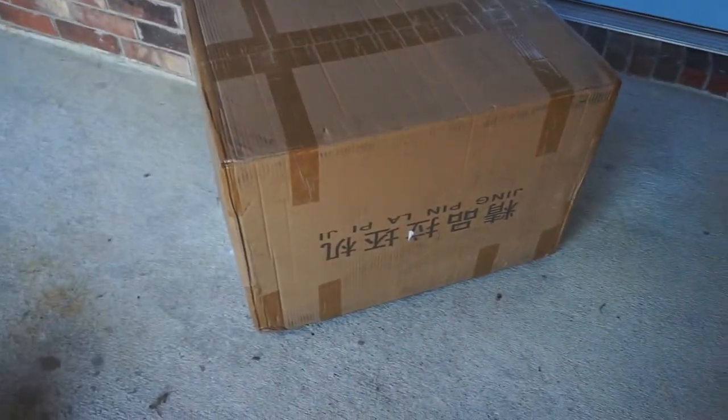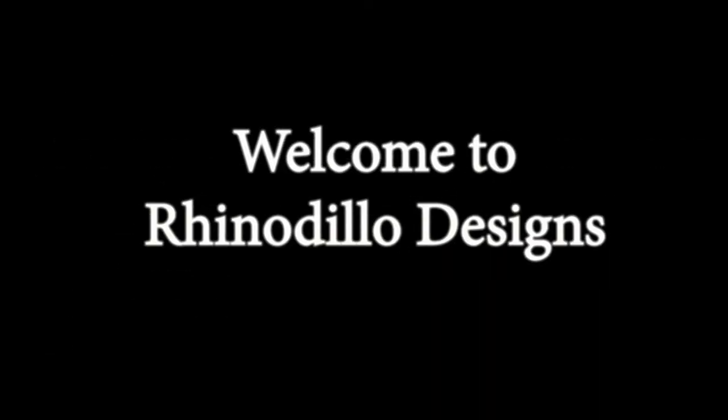Here it is — straight up from China. Hey there, I'm Robert. Welcome to Rhino Dillo Designs YouTube channel. Today I've got some exciting news.